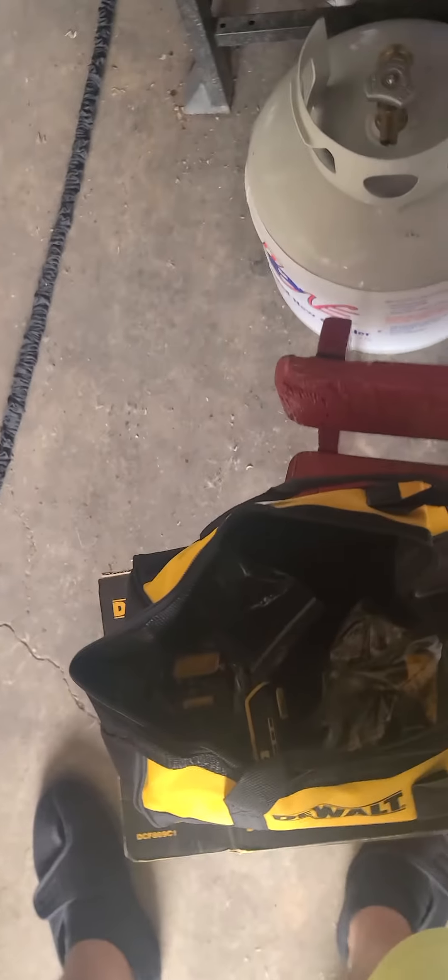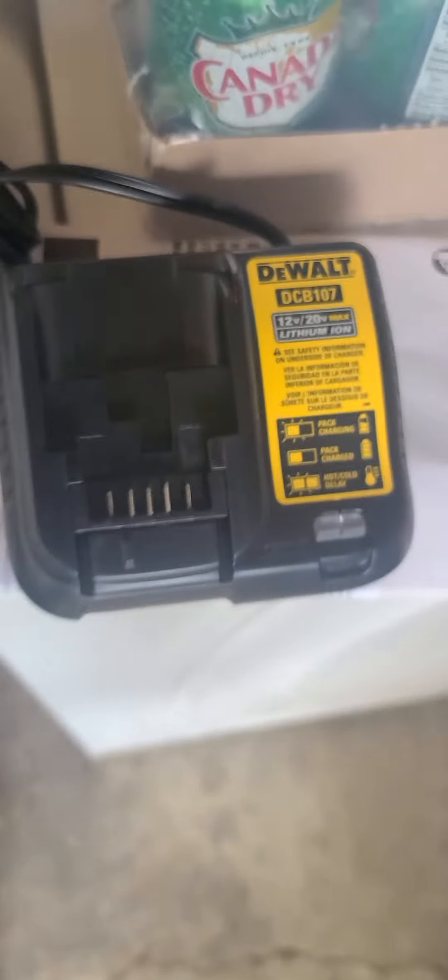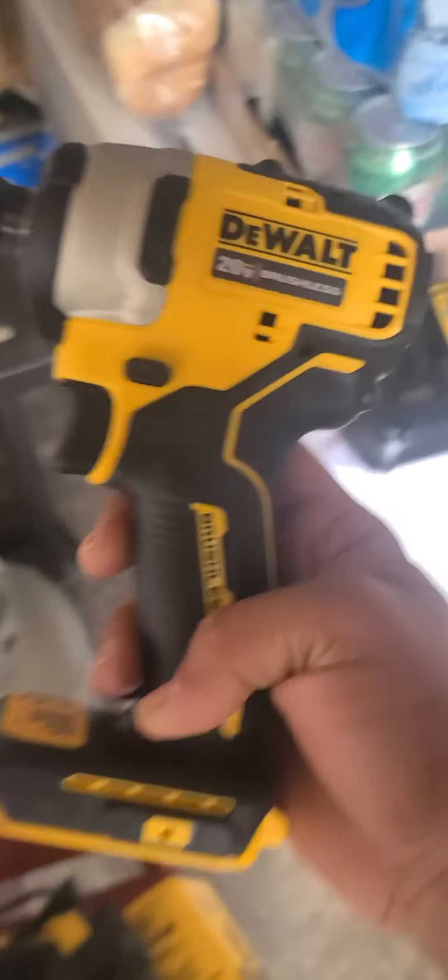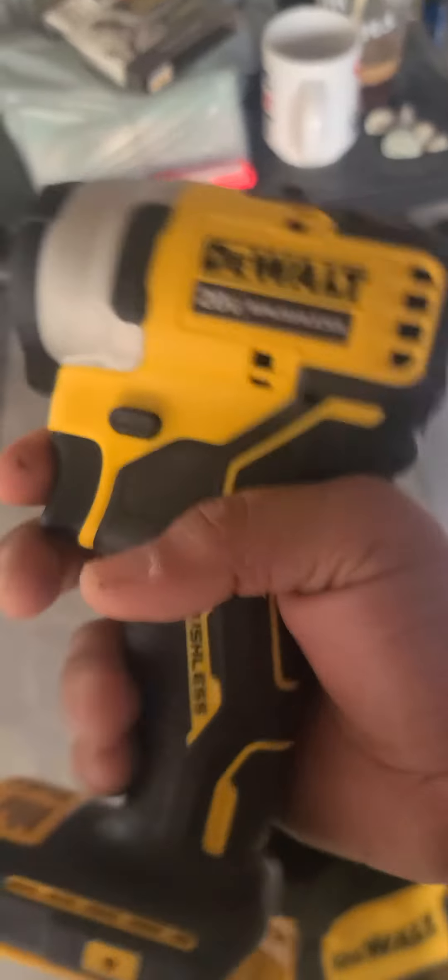Part two of the instruction manual. You got the charger — the most basic, but it will charge 12 and 20 volt. You got the bracket for the hip, and you got the driver, which I have to say is a little bit more compact.